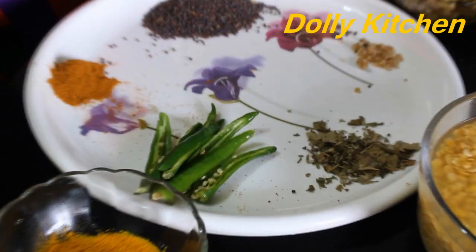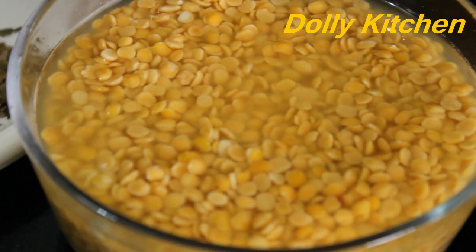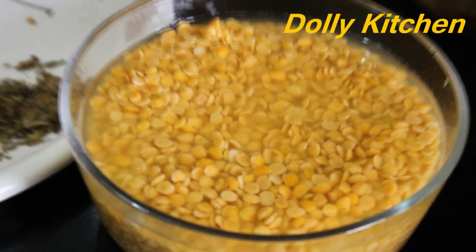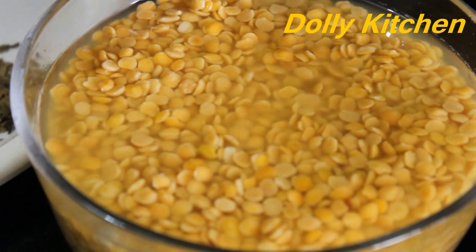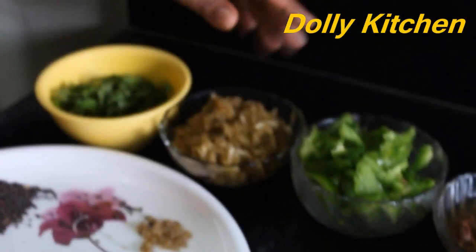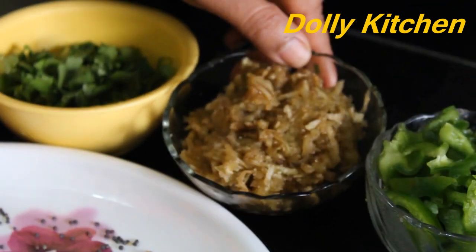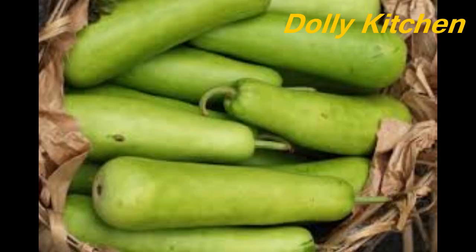For this, I have put the dal to soak for half an hour. After this, we have taken the vegetables. You can take any of these vegetables. I have taken brinjal — this is optional, you can add it if you want. You can also add ghee or bread. I have cut the shimla mirch.